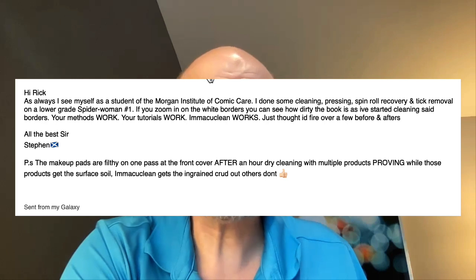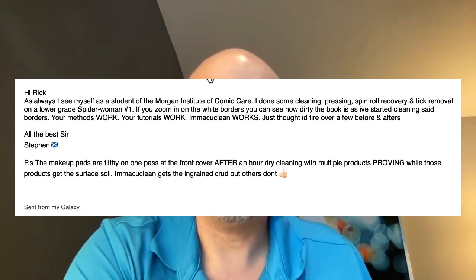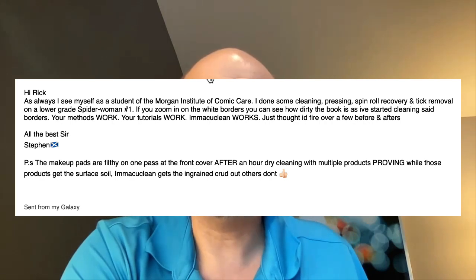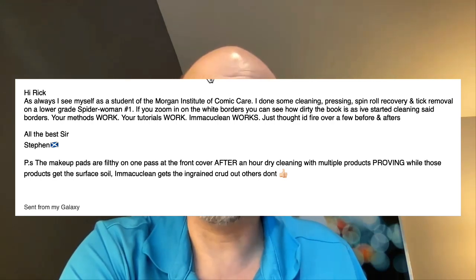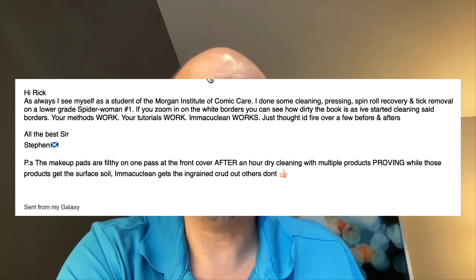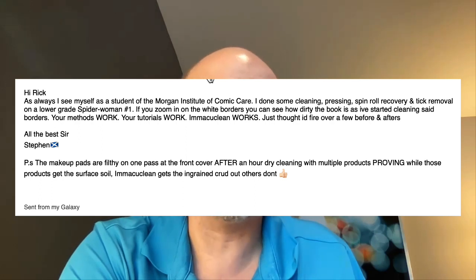I also want to share an email from customer Steven in Scotland. He writes: 'Hi Rick, as always I see myself as a student of the Morgan Institute of Comic Care. I've done some cleaning, spin roll recovery, and tick removal on a lower grade Spider-Man number one. If you zoom in on the white borders you can see how dirty the book is as I've started cleaning the borders.'